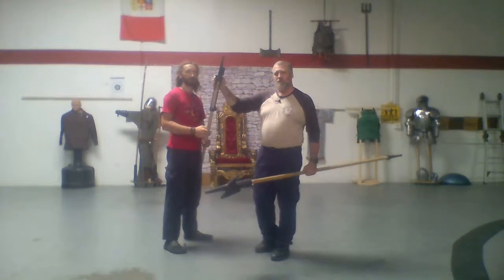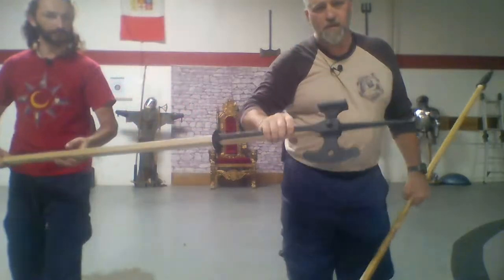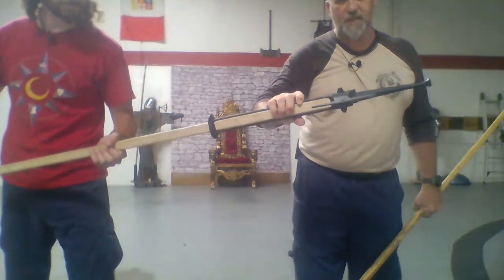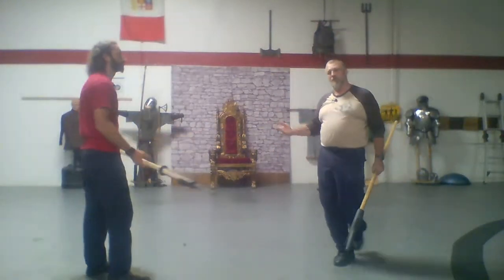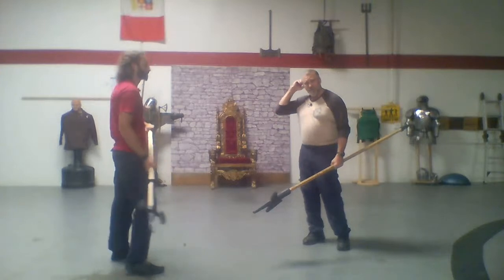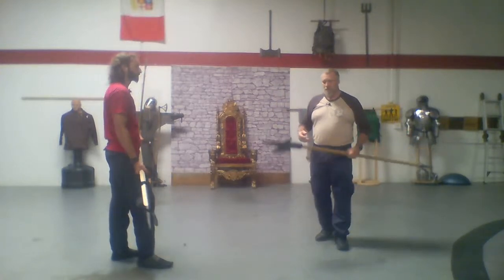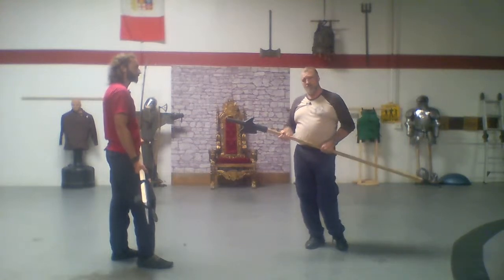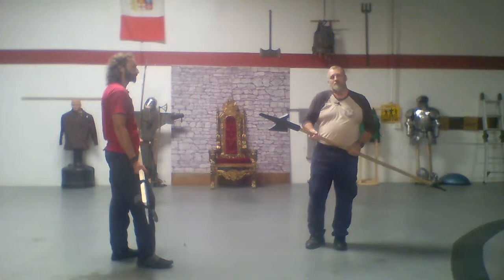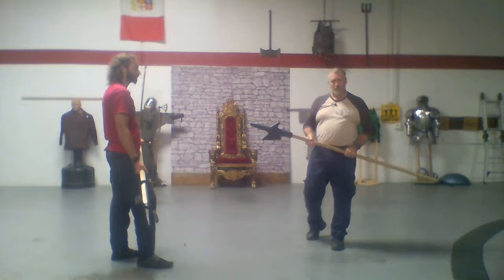The poleaxe also has two little spikes on the side. These represent sharper spikes that you could use for hooking into armor or other pieces of equipment to disrupt your opponent's balance. The other nice thing about weighty weapons like this is that if somebody is in armor, I can hit the armor and deform it enough to make movement difficult.